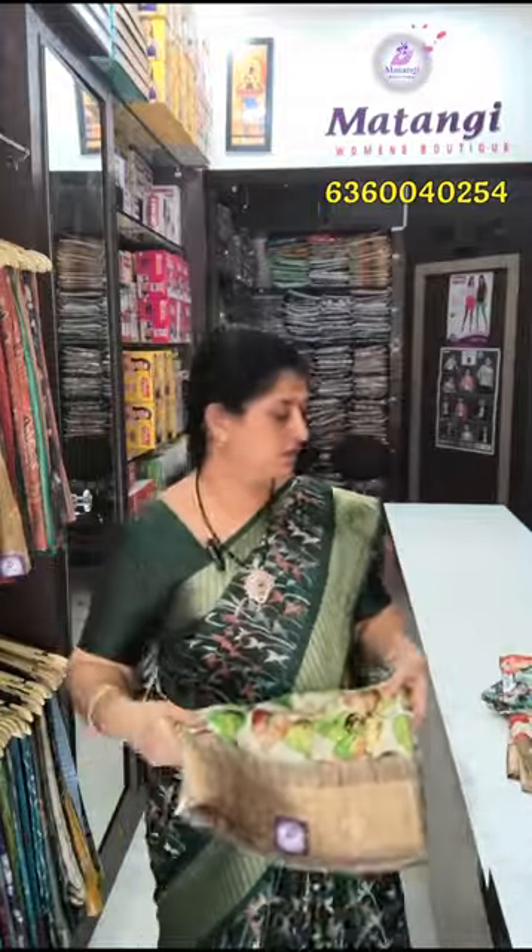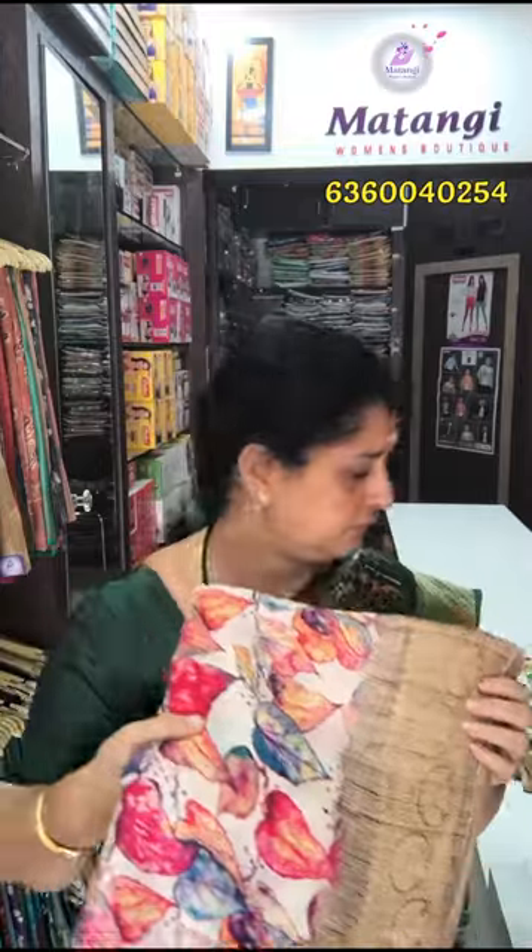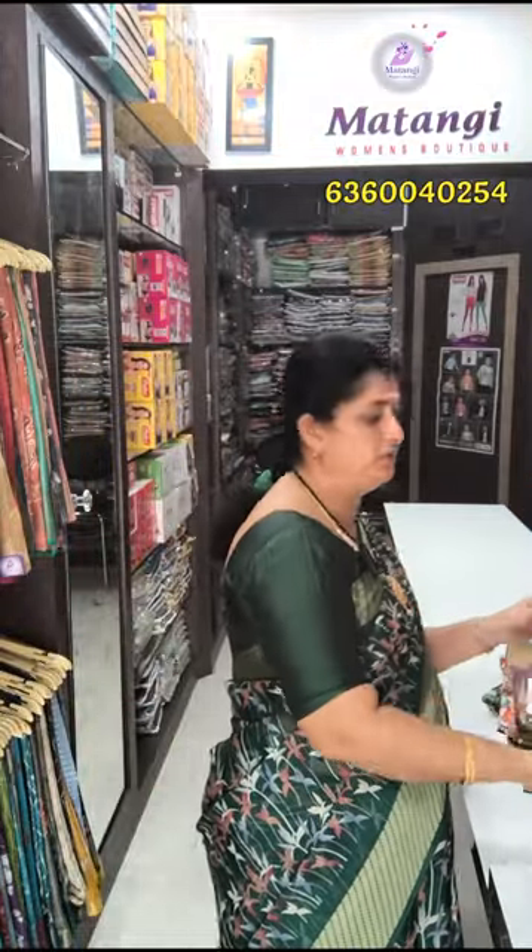If you want to wear it, there are different cloths with different designs — very rich. Feel-wise, there are different designs. If you want to take a screenshot, you can see the WhatsApp number on the screen.